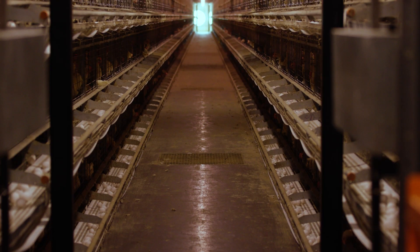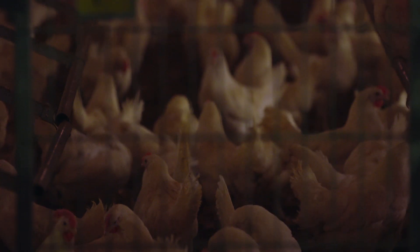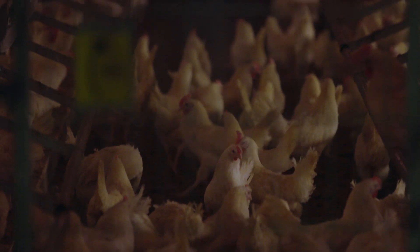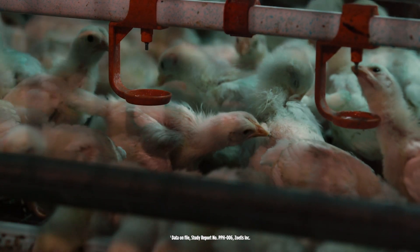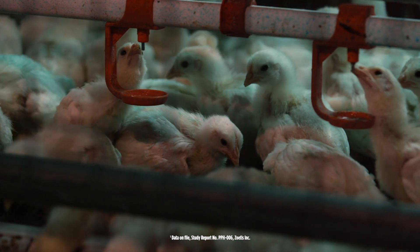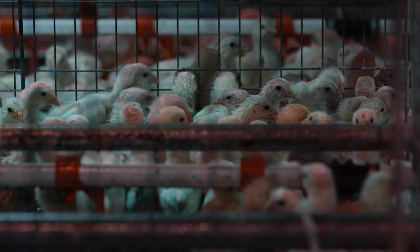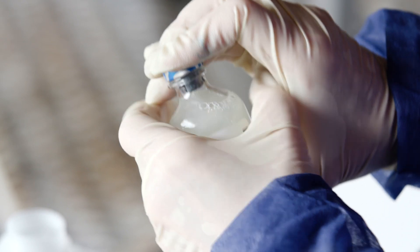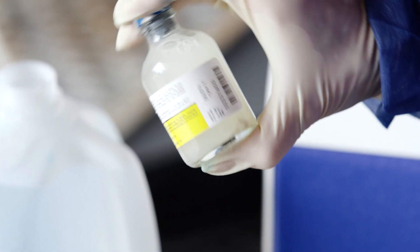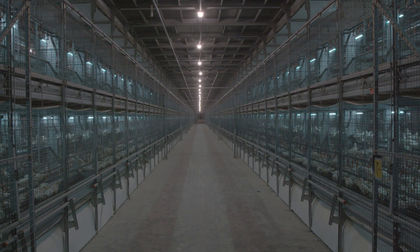Thanks for joining us today. We have a lot to cover, so let's jump right in. Hens that are healthy and productive are key to the success of any operation. Polvac E. coli from Zoetis is a common vaccine used to protect layer pullets and hens against E. coli bacteria, which helps reduce bird mortality and potential egg losses. During this training session, we'll focus on layer operations that utilize caged housing or aviary systems.